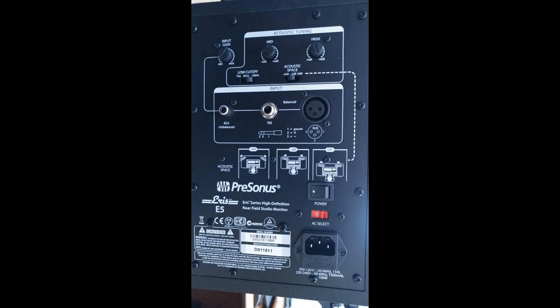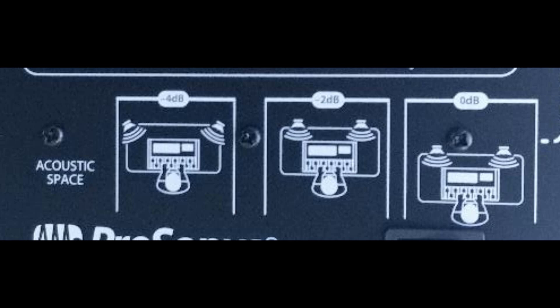One thing that's really nice is the PreSonus has diagrams on the back, so you don't have to crack open a manual. You can look at the back diagrams and figure out a whole bunch of stuff, including what they're calling acoustic space. There's a switch for that as well, and a diagram to show you whether you're near a wall or away from a wall. With the Yamahas, you don't have that.